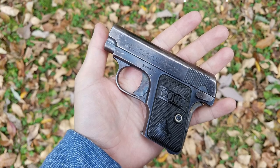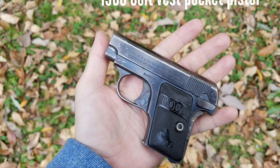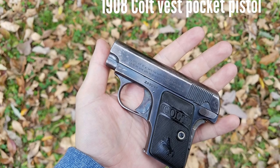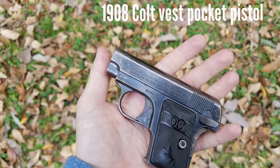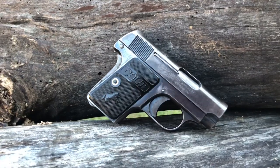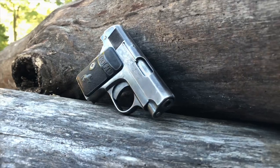The 1908 Vest Pocket Pistol is a compact hammerless handgun designed by John Browning, introduced to the United States by Colt, following John Browning's European design, the FN Model 1906. These pistols were produced from 1908 to 1948, with a total of over 420,000 produced during that time.